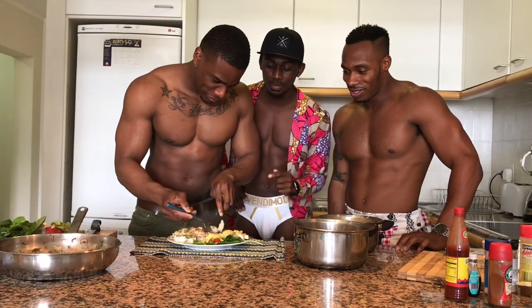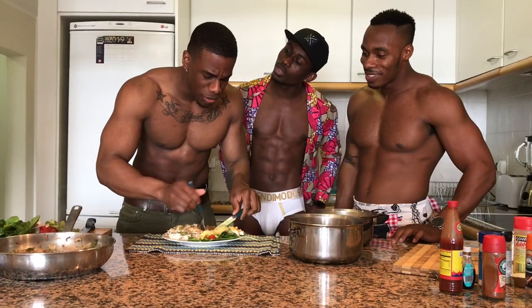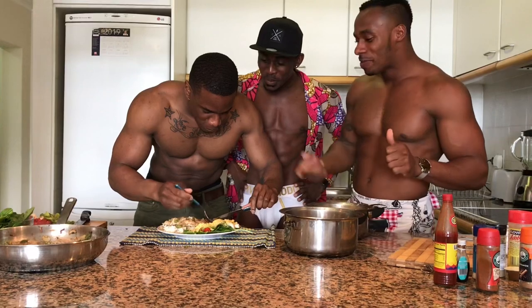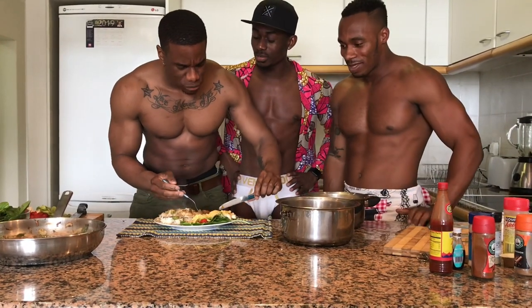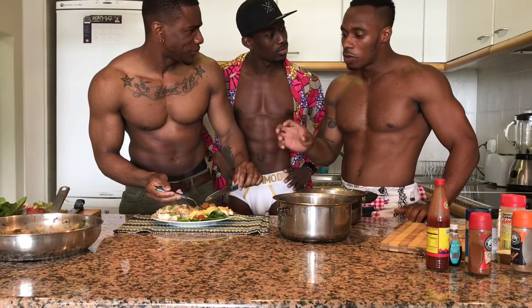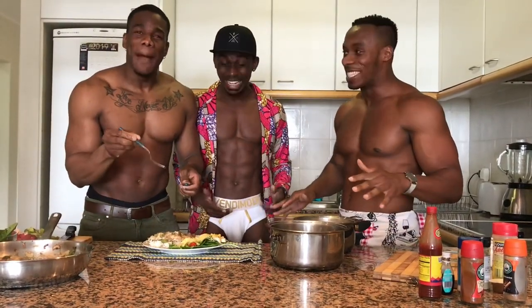How does it taste like? It's very good. C'est trop bon! It's a winner — when you see he wants to keep eating, that's a winner. Do you want to know what it tastes like? That's sweet. It's — patate douce — sweet potatoes. Sweet potatoes and butternut squash. Oh, that's very good! I like it. He said I'm eating everything — like he's going to eat everything!